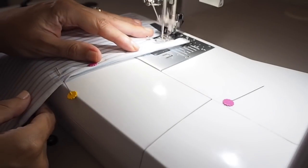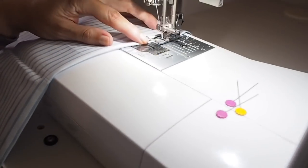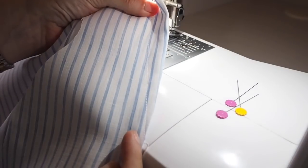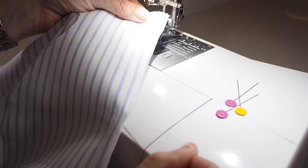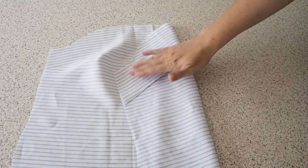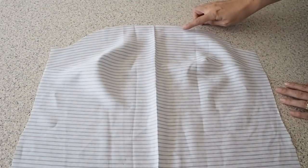And ready to stitch. Starting at the bottom of the dart legs, backstitching, following those pen marks the whole way up, and pulling my threads at the end. So that's how that looks. Off camera I've just tied off my threads and given both darts a nice press. So now my front is ready for straps.